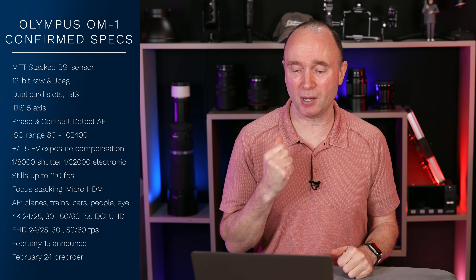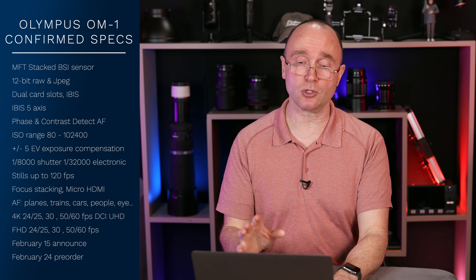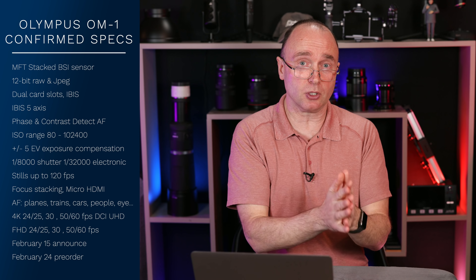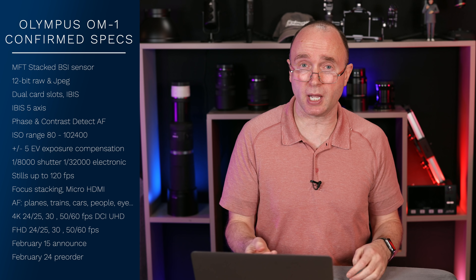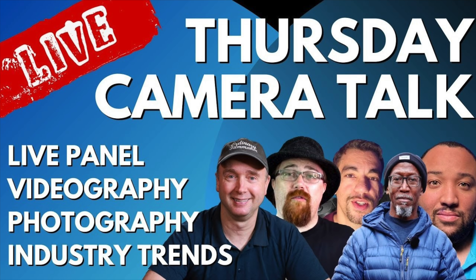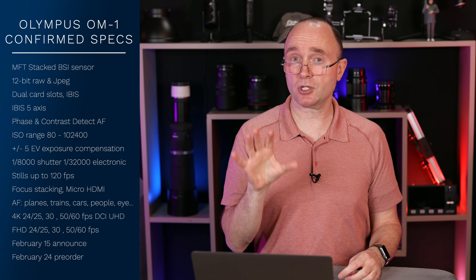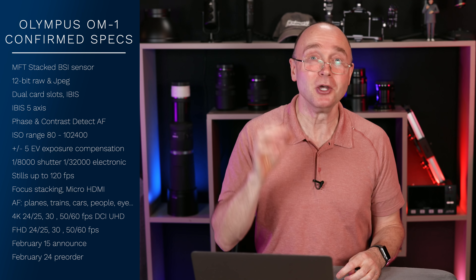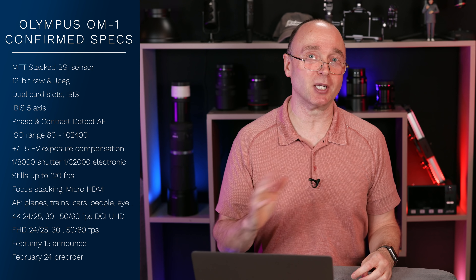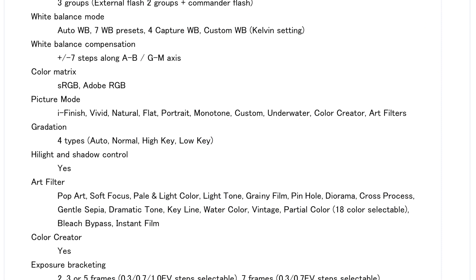This is the only negative thing I'm finding about this camera at this point. I'm doing this live because I haven't had a chance to go through all the specifications carefully — I did it quickly to validate the sources. I'm going to go through and see if I've missed anything, and I'll show this on screen so you can see it as well.